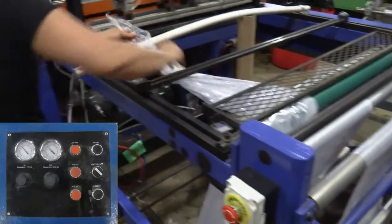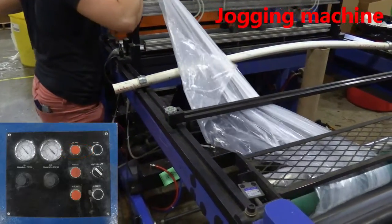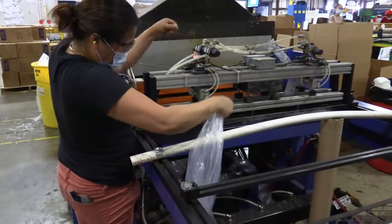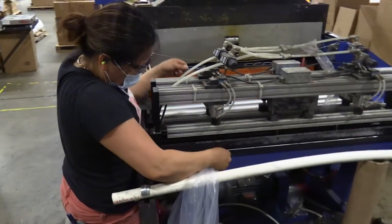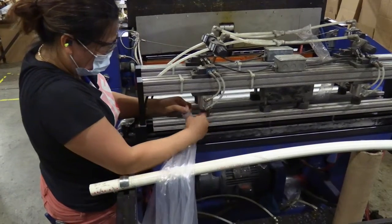She still has the punches to go through. She's gathering some slack so she can place the film through the punches. Creating a small tail or a pointy tail with the plastic is the most common way of being able to feed it through different elements of the machine.